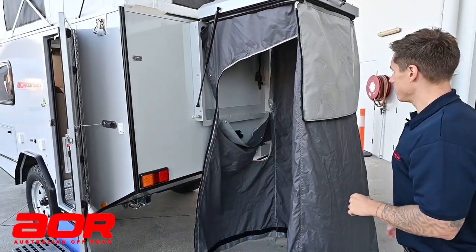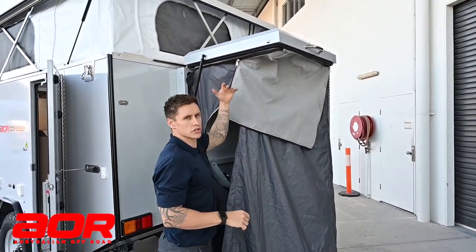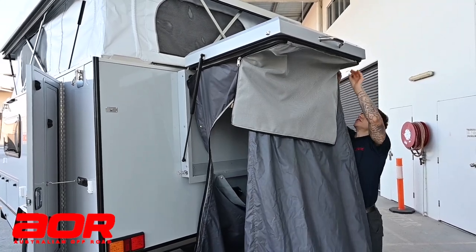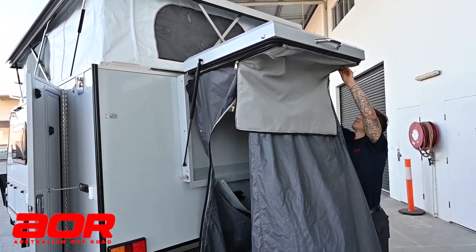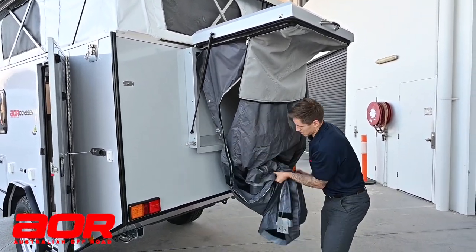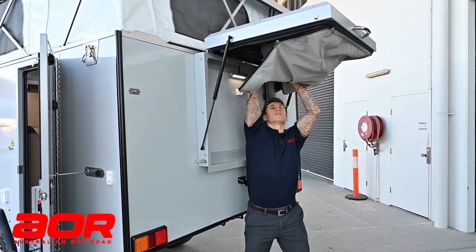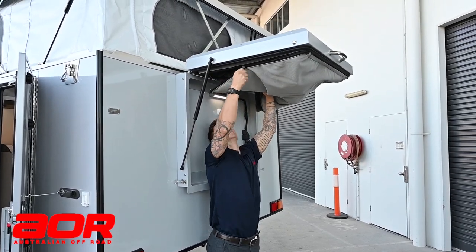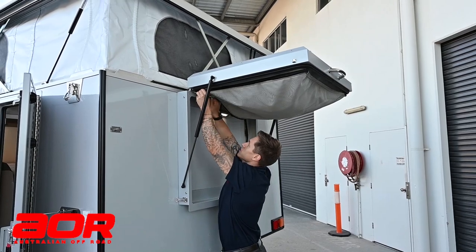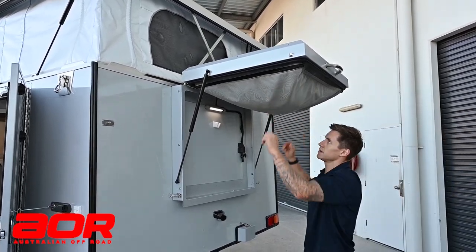Once you've got it all un-press-studded off the base of the body, what I tend to do first is start the zips. It can be quite hard if you just try to stuff it in without any coverage. On both sides I tend to zip them a little bit around first — just be cautious you're not catching the tent. The tent does want to try and get in there as you're zipping up. There's no real pretty way of doing this — you just grab it all, bring it together, and tuck it back inside. Once you've got it inside and started the zip, that's going to hold it for you and you can zip around from there on each side.